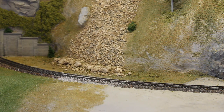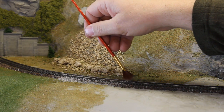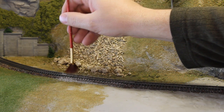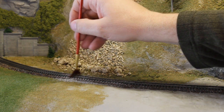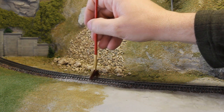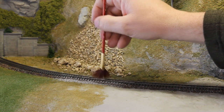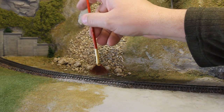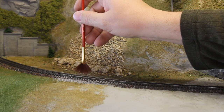You're spreading ballast along your tracks. As you spread it, just the motion of the brush rubbing against the ballast and the tracks — that friction can cause static electricity to build up and grains of the ballast can stick to your brush.